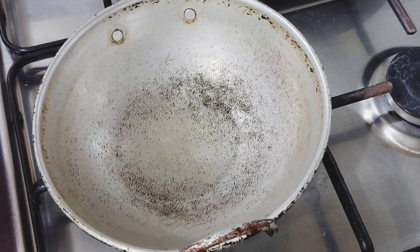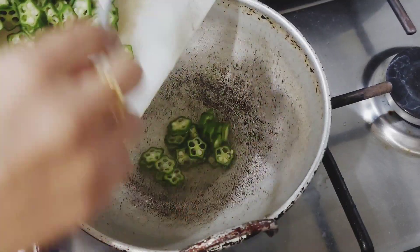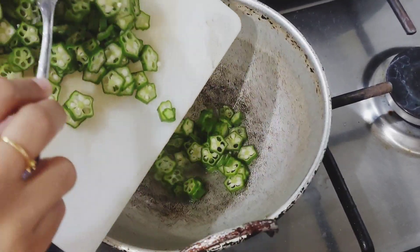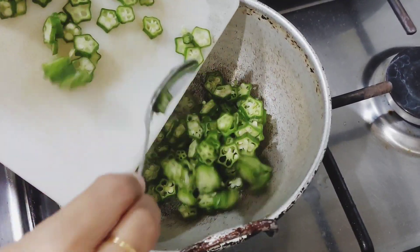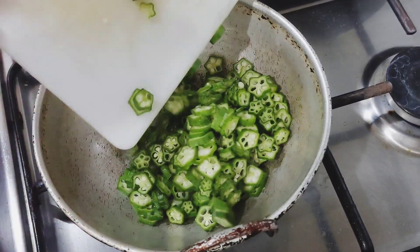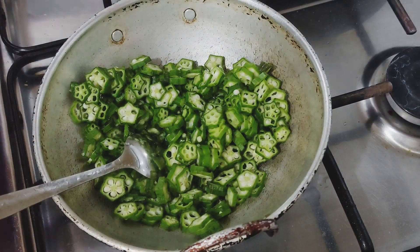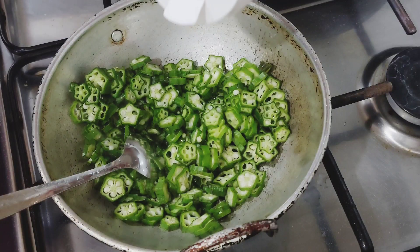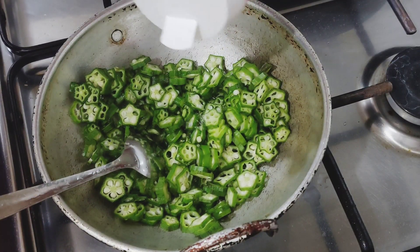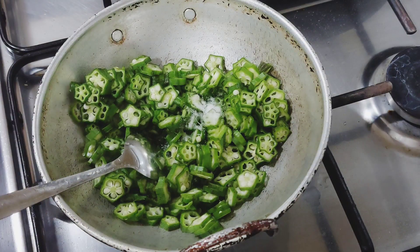I am going to mix it up. We will mix it up. I will put the pot in the pot.